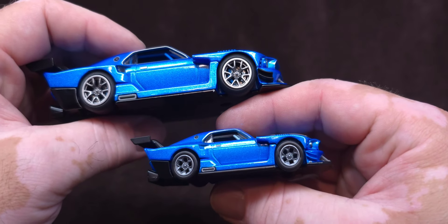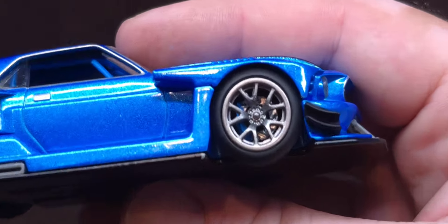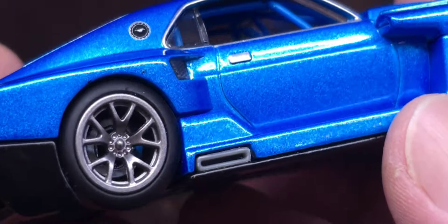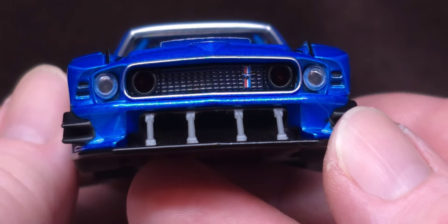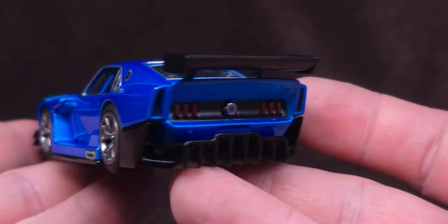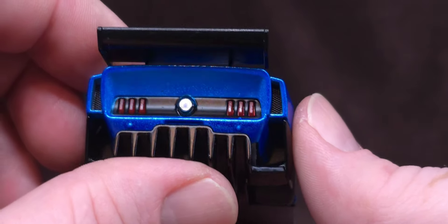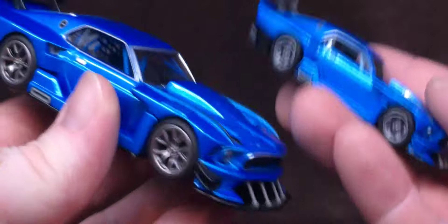The wheels are noticeably different on the 1:64. Zooming in — there are disc brakes and calipers right there — that paint is jumping at you. Very cool front and back. Honestly I think this one is worth it for $25. It's not a scale I'm normally into, but this is my third one from Hot Wheels — they got me. I'm definitely not getting all of them, just the ones I like.